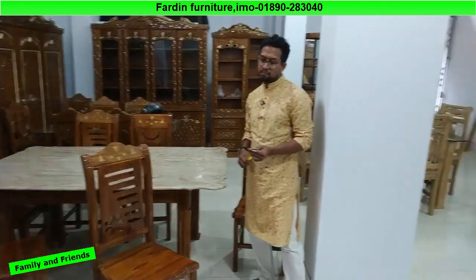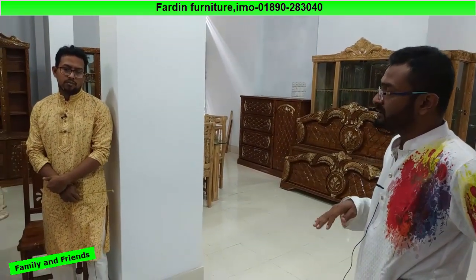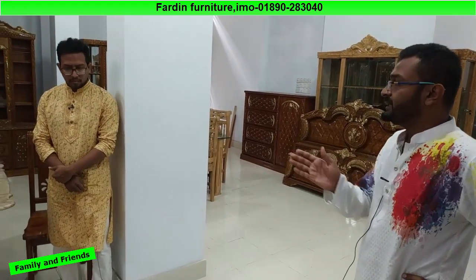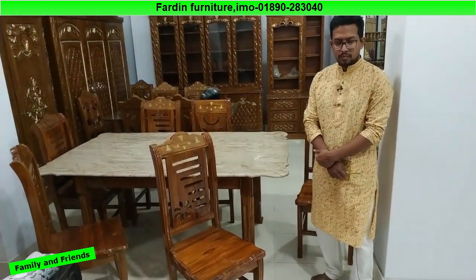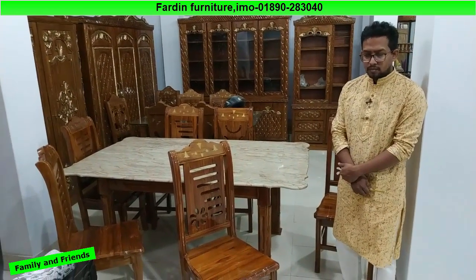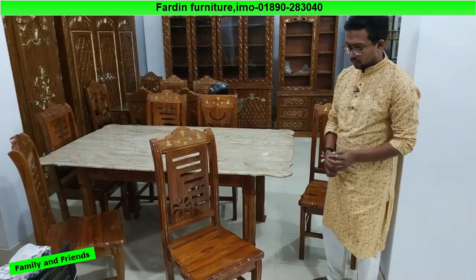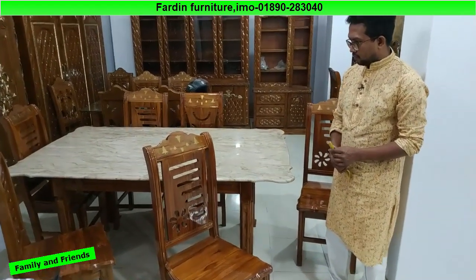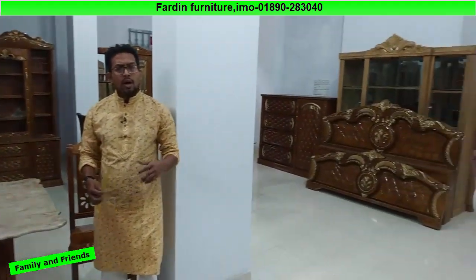Friends, you can see the market use of Marble. Marble is used here so that you can see our vision of Adhunikota — modernity — and we can see the beautiful design. Friends, we have Marble in the top 10 dining table, and we can see the price is 65,000.